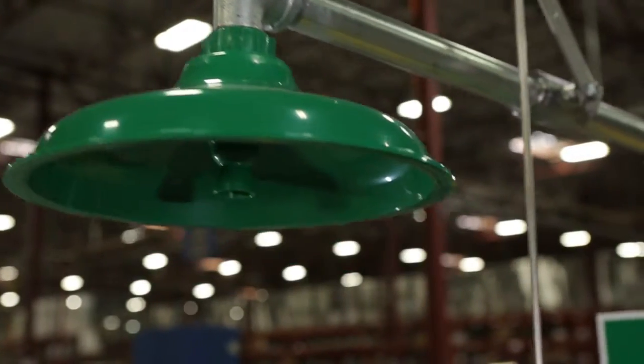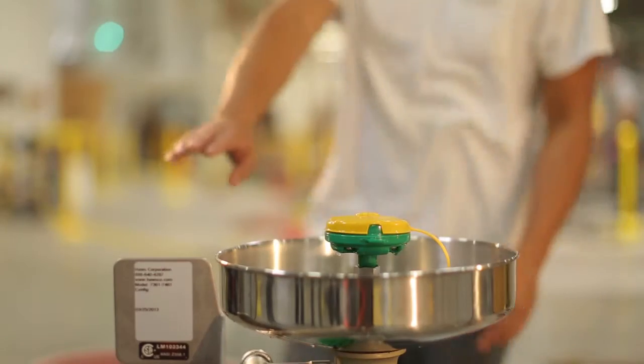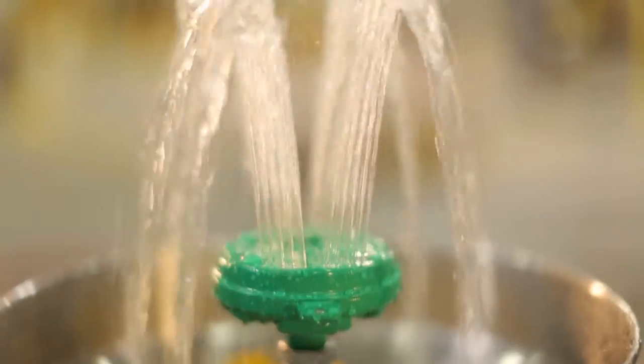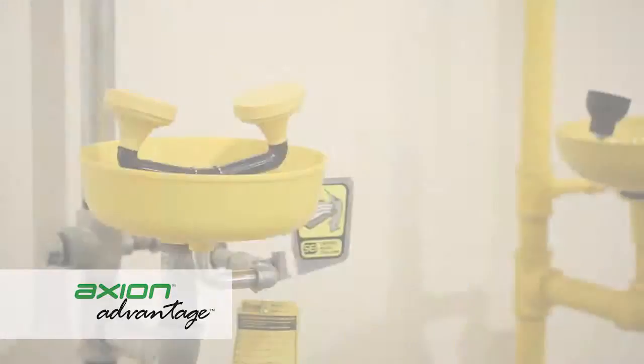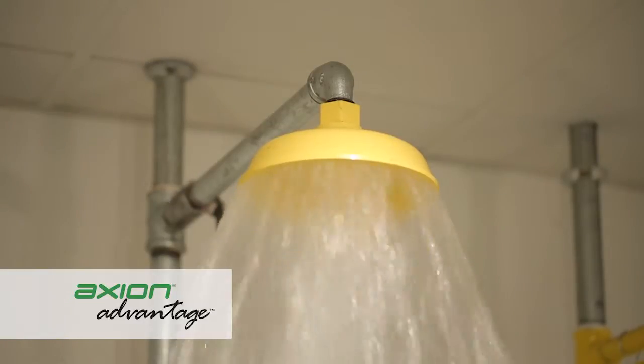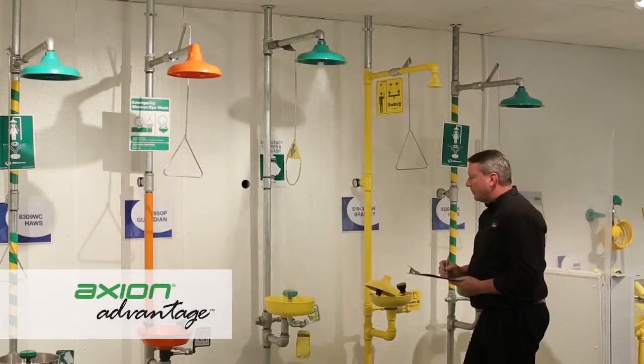These systems will not only allow customers to change out older Haas products to newer superior products, but will also change out many competitive products in the field today. In this video, we are going to demonstrate how easy it is to convert your existing emergency equipment to the medically superior response with our Axion Advantage system.